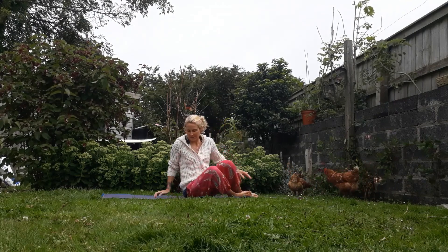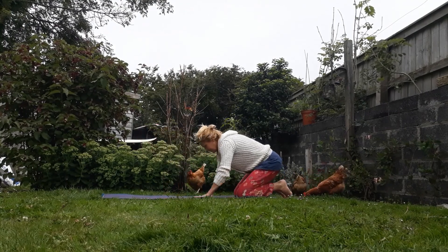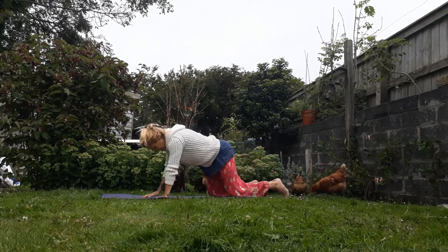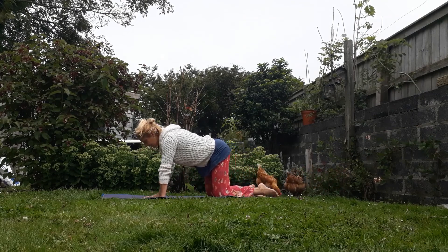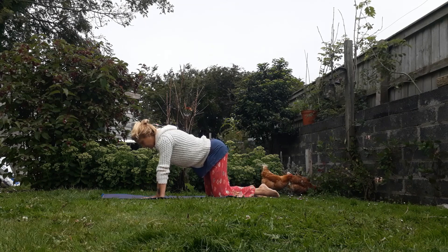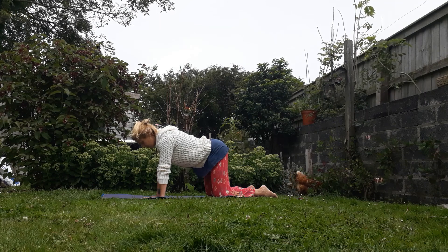So we're coming round onto your hands and knees — knees under the hips, hands under the shoulders. Just focusing then onto the breath. Take two big breaths in and out, breathing in through the nose and out through the nose.